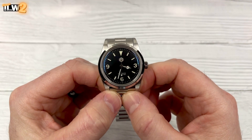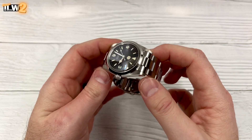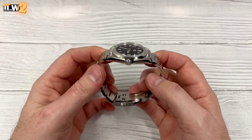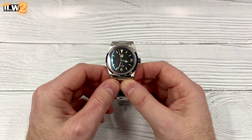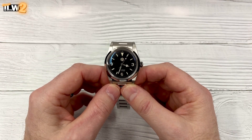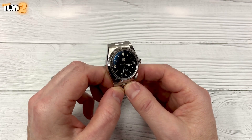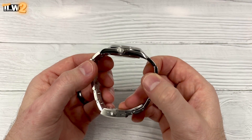I can definitely see some of the changes already. The crystal looks different, the case looks different, and the end links look a little bit different. And obviously you've got those applied indexes — I'm practically doing the comparison already! But anyway, my first impressions: I like it. I was a huge fan of the first one actually — it surprised me when it arrived. I think it was partly down to the fact that the loom or the numeral markers on the first one were printed on the dial. I love the Rolex Explorer; it's one of my favourite case shapes. So when the Explorer-style watches turned up from San Martin, they just sort of missed the mark a little bit for me. But this one looks — for me anyway — the best they've done so far.